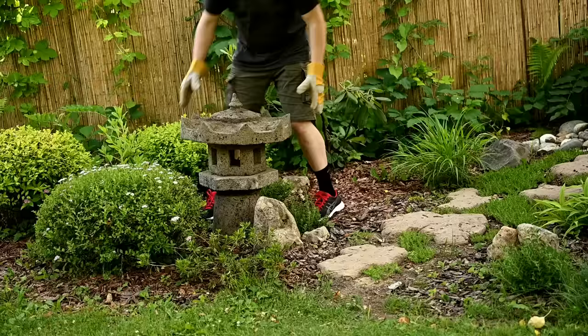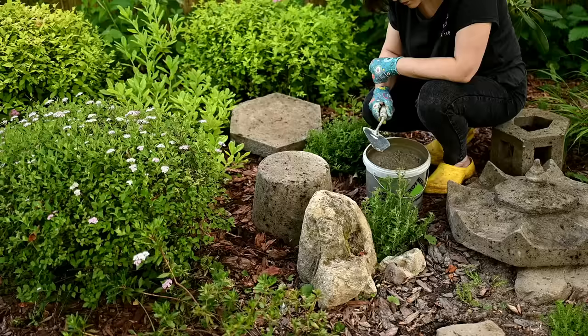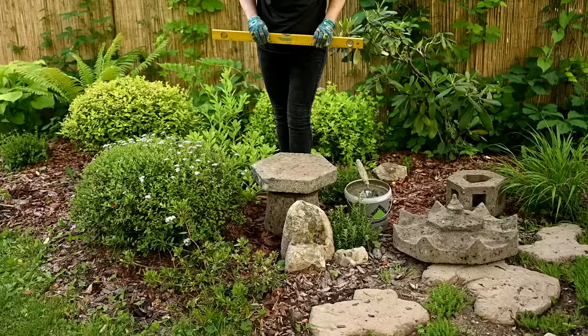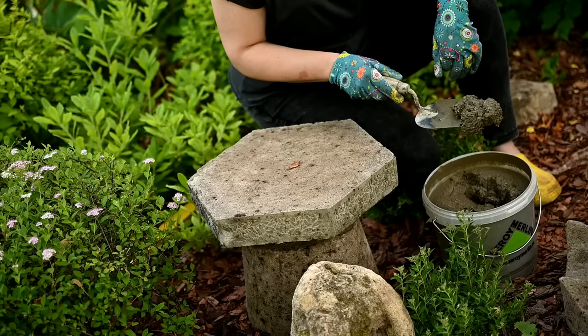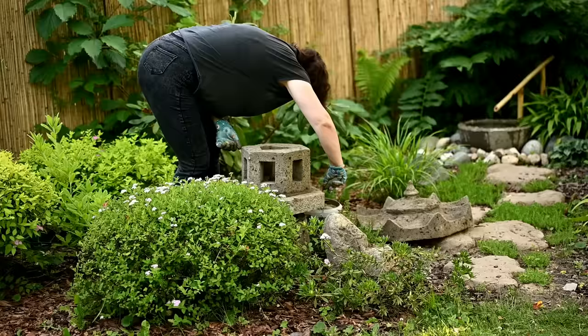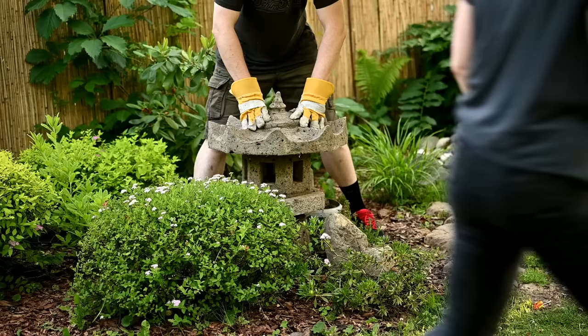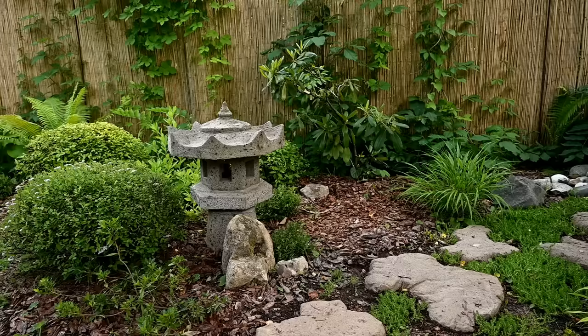First we're installing the post and I'm checking if it stands evenly. Then I'm pouring some concrete onto it and installing the bottom part, more checking if it's even, and now I'll install the main body. More concrete and finally goes the roof — we've decided to glue the roof as well. It would be very disappointing to hook it, drop it, and break it, so I'm going to put the light into it through the window.